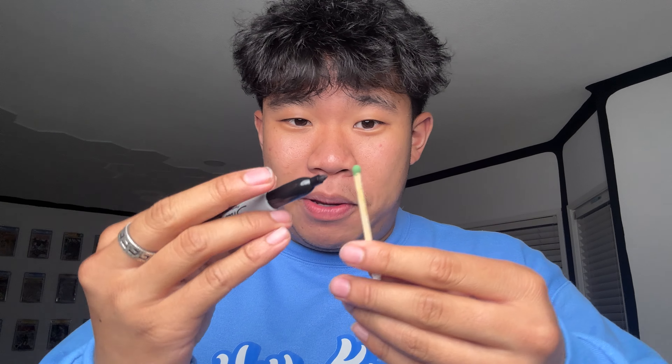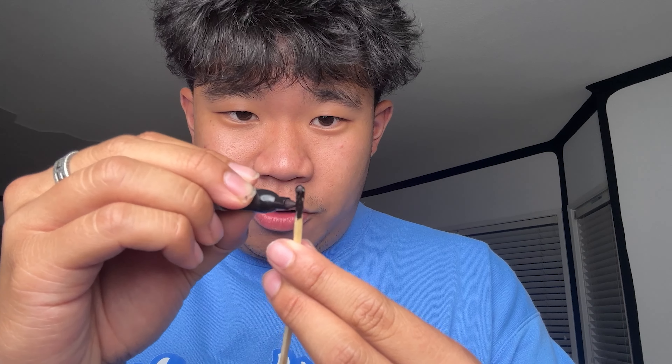The secret to this is we actually got two matches: one that you light in the beginning and one that looks like it's already been lit, but in reality it's just Sharpie. So how you do this is you take a piece of tape, take two matches and tape them like so. These matches are normal matches that haven't been used, but you're gonna take one end and make it look used. You take a black Sharpie and literally just color the match so it looks like it's been burnt. Once you've got one side that looks burnt and one side that's normal, you're ready to go.